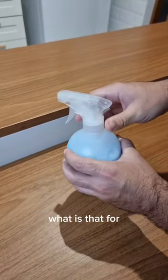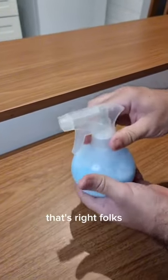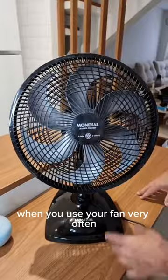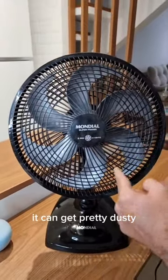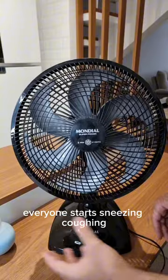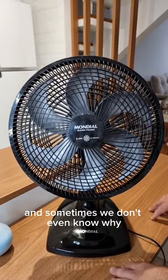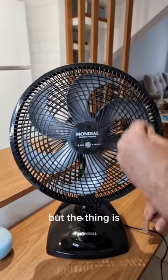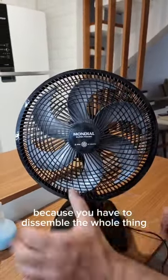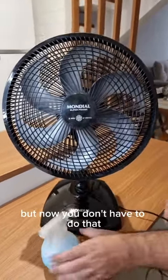Now, what's that for? Let's go ahead and apply it to the fan. Here's the thing — when you use your fan very often, it can get pretty dusty. Every time you use it, everyone starts sneezing, coughing, it gives everyone allergies, and sometimes we don't even know why. But the thing is, it's very annoying to clean it, because you have to disassemble the whole thing, remove the blades, scrubbing. But now you don't have to do that.